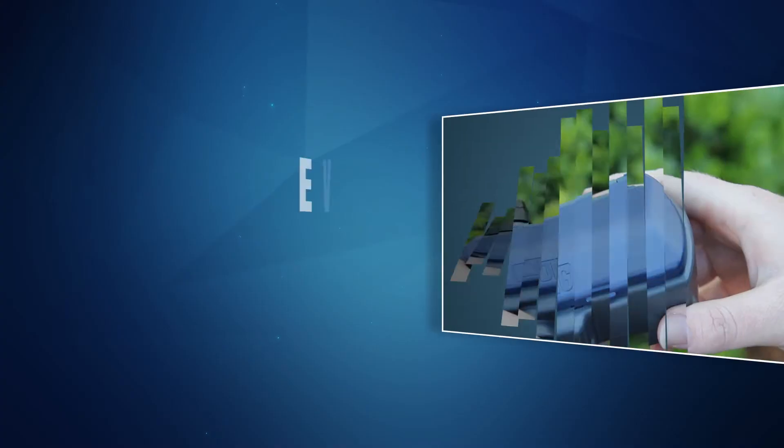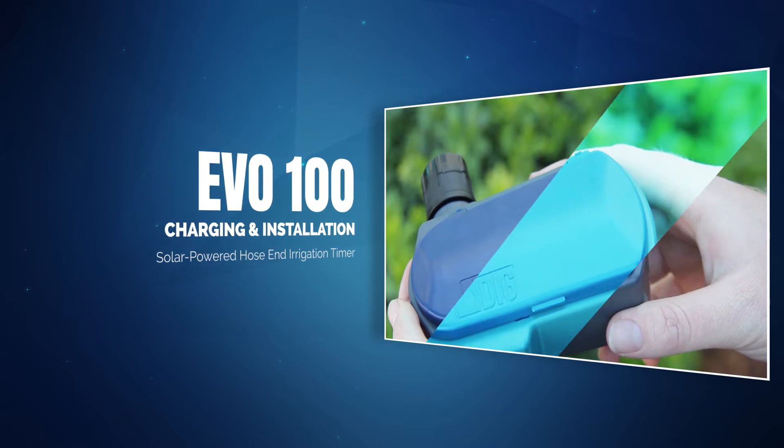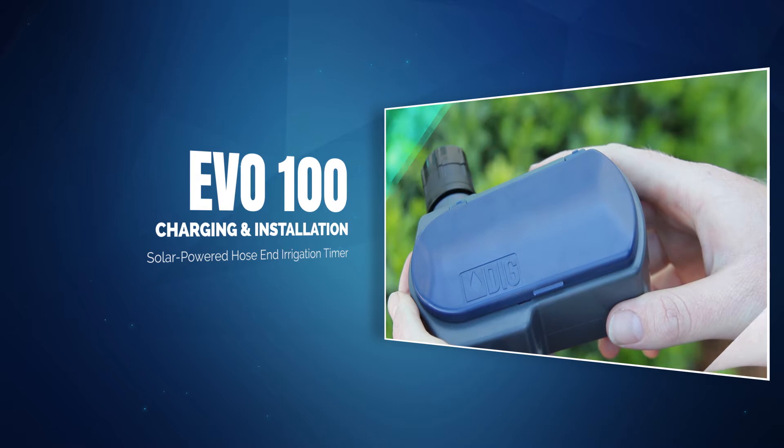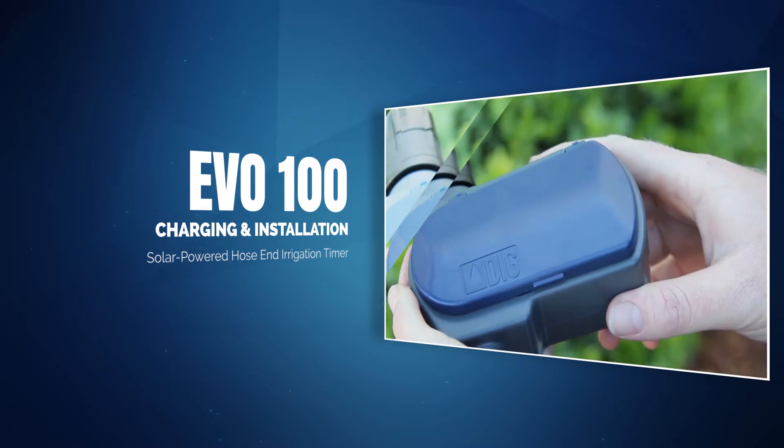Today we will cover the charging and installation of the Evo 100, DIGG's solar-powered hose-end irrigation timer. This battery-free timer is powered by ambient light only, but before connecting it to an outdoor faucet, we need to make sure that the product is fully charged.